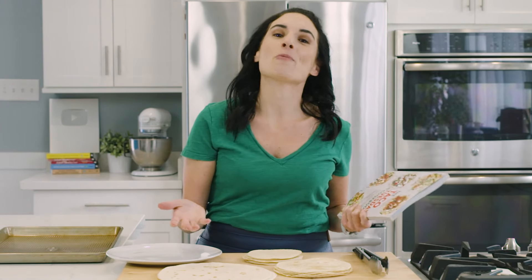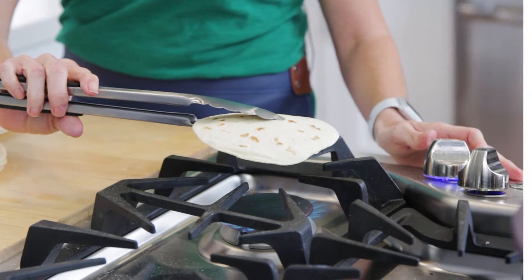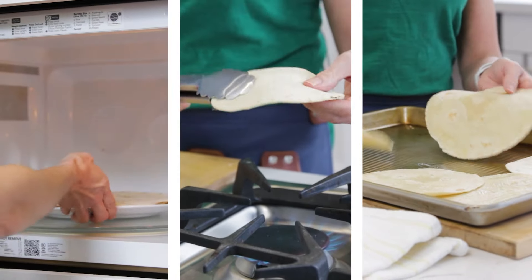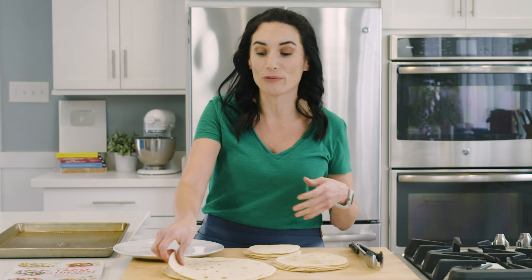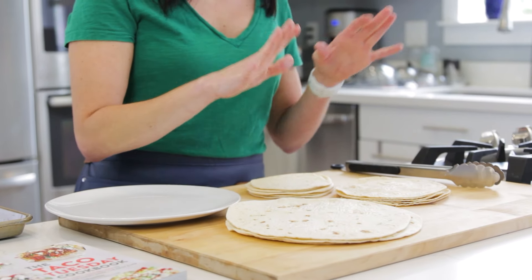Something you guys always ask about is how I heat my tortillas — but how do you keep them warm if you want to heat them up first and then get to the rest of the ingredients? Today I'm gonna show you how to do it on the stove, the oven method, and the microwave, so you can pick and choose based on what you have on hand. I'll use different sized tortillas, but all the methods work with every size available.